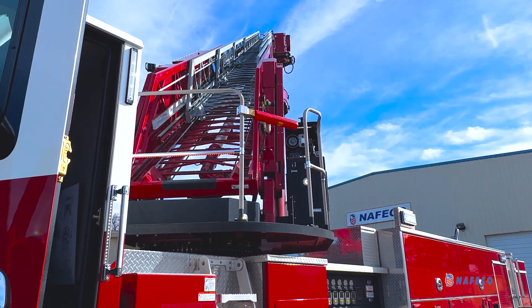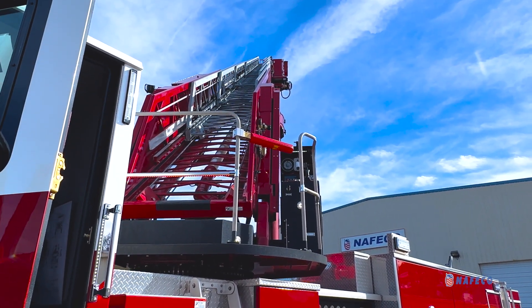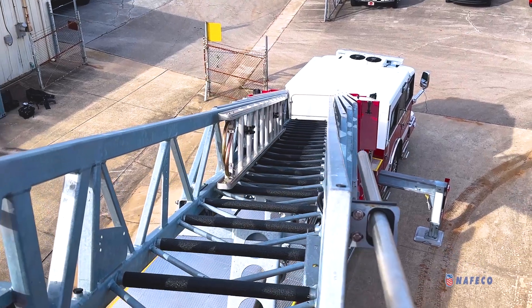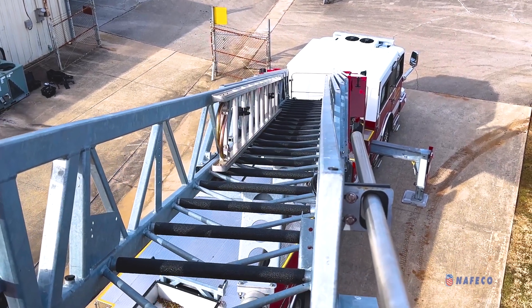In the southeast, we deal with high humidity temperatures and that is what causes the condensation. Rosenbauer is the only provider in the industry that can provide a hot dip galvanized aerial.